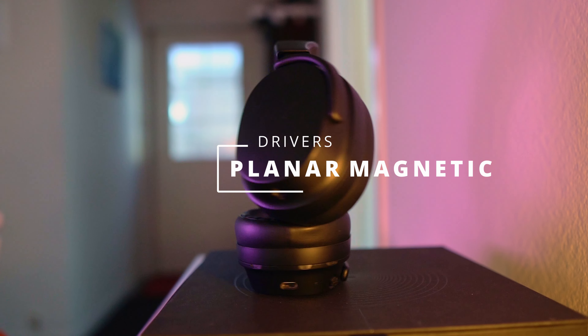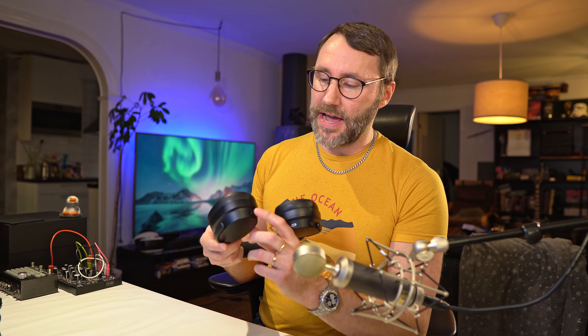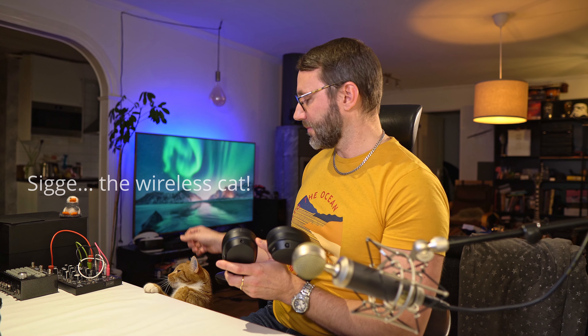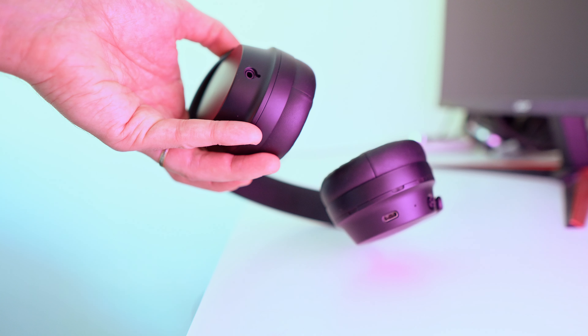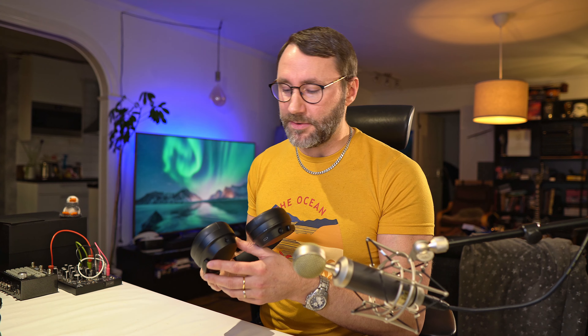The Drop THX Panda also has planar magnetic drivers, and aside from the Bluetooth you also have this passive input jack which will bypass the wireless Bluetooth system, so you will only be using an external amplifier.